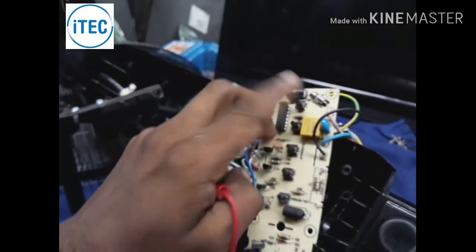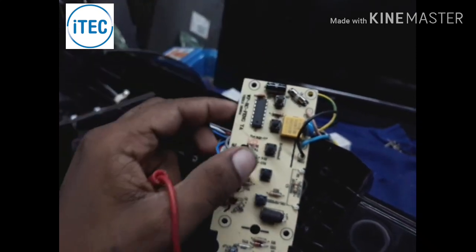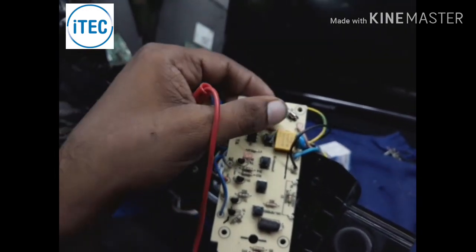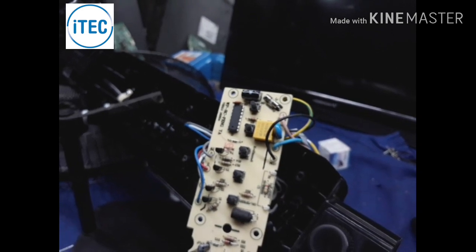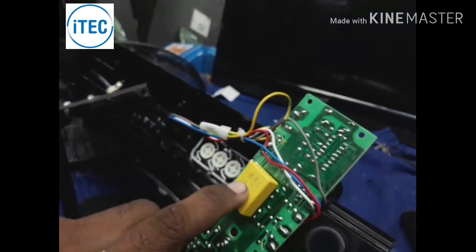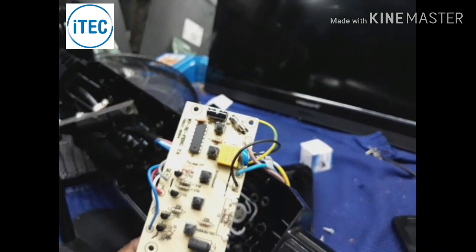If you have a touch panel, you can press the touch panel and press the off button. You can press the touch panel to control the output while using the touch panel.